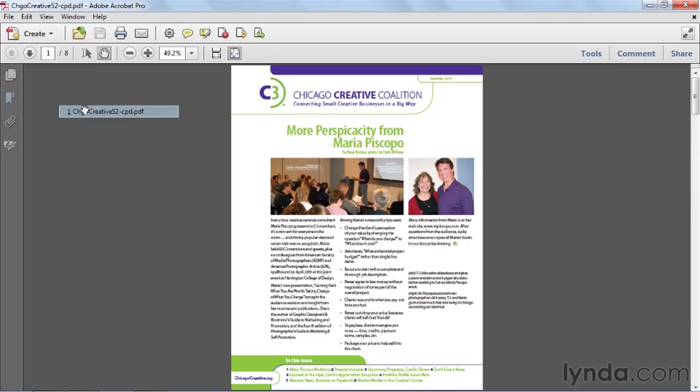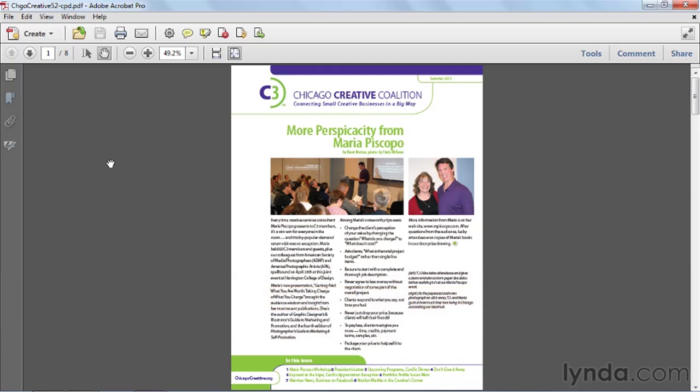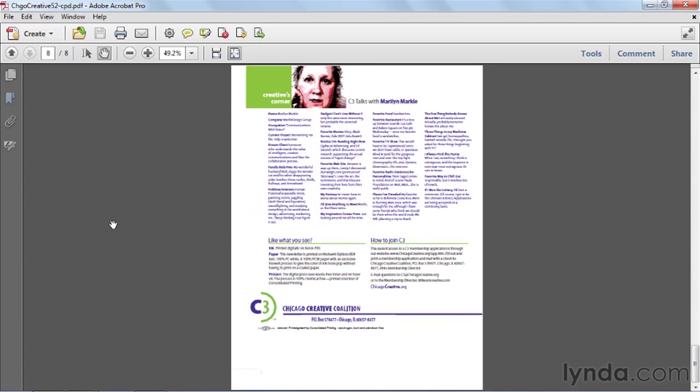I have an example of one such document — the Chicago Creative Coalition. They do it right. I downloaded this from their website and here is their newsletter. That's actually a facing pages newsletter that was exported as single pages.